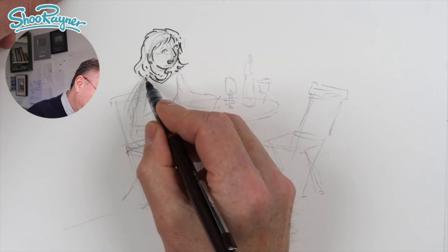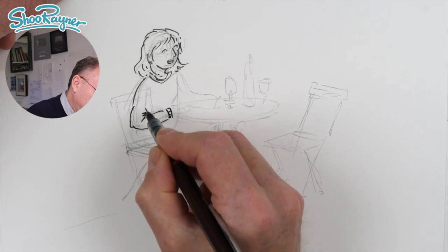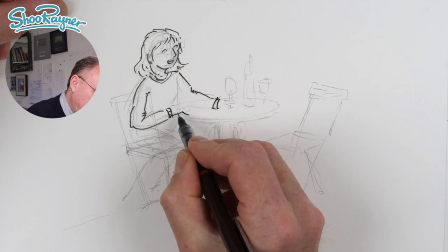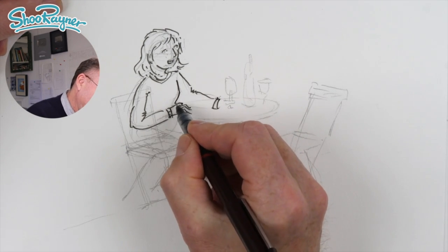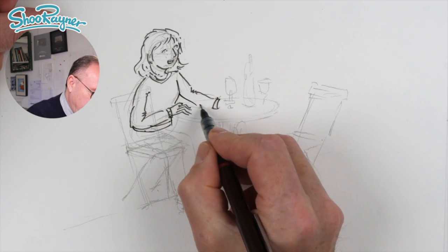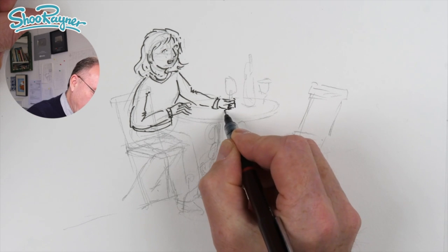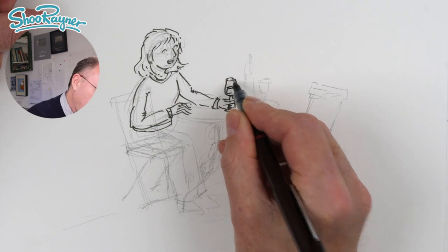And maybe a bit there — so I'm going to give her a very, very simple top. So she's got a simple kind of top on. How accurate do you get in a sketch? I think it's good to have a feeling that they could actually be sitting there — that you've got the weight right and everything's kind of roughly in the right place.